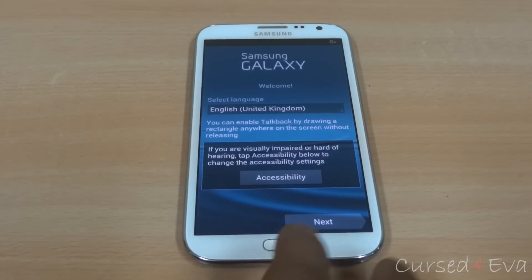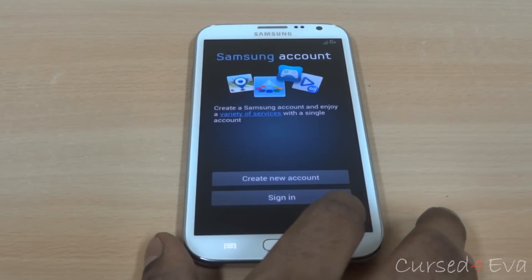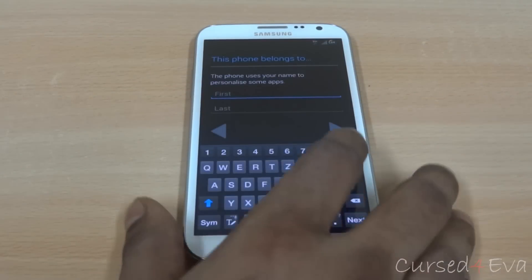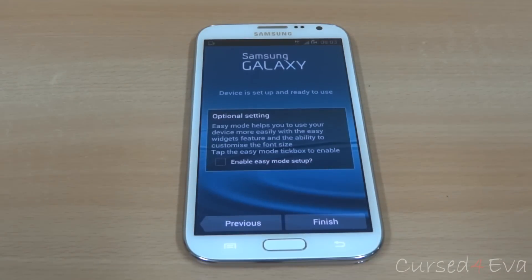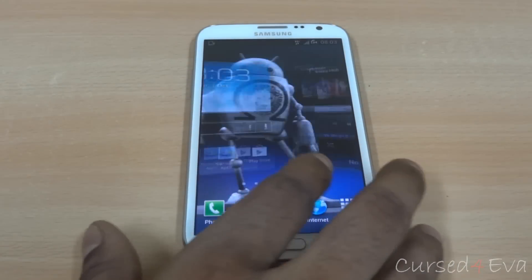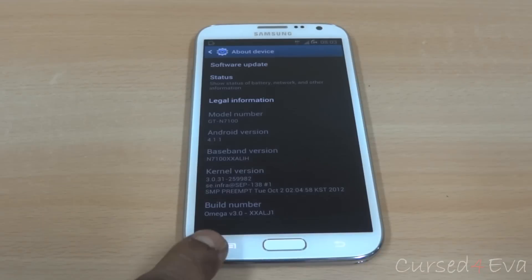Alright guys, we're up. I'm just going to quickly run through setup here. There you have it — we're running Omega. Just to show you, heading into settings, back to device, and there you have it — Omega.